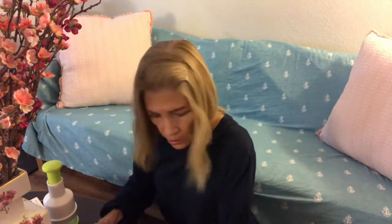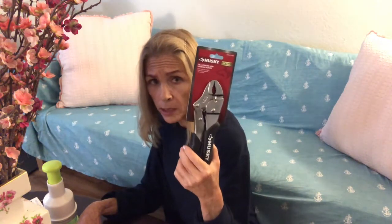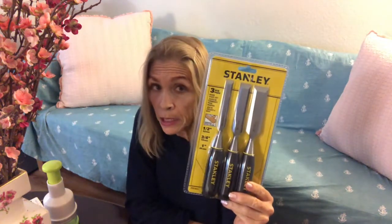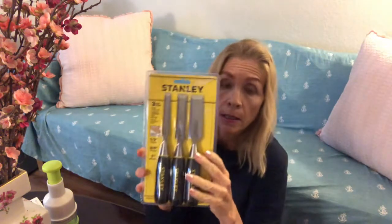I also had to stop at Home Depot because I needed some vice grips — one of those things I can never remember to pick up. These are Husky locking pliers because I'm working on a project which requires those. And I also got a three-pack of chisels. This is another handy tool that I always seem to need but just don't have. Finally I have a set — three different sizes. I do a lot of side projects where I need stuff like that.